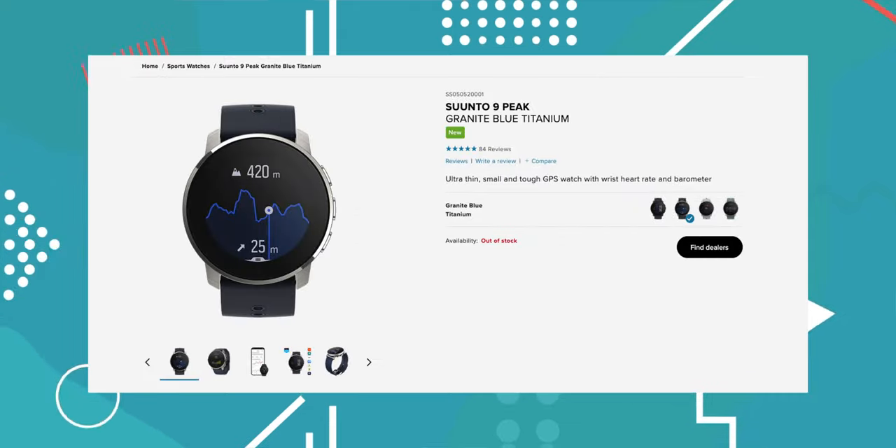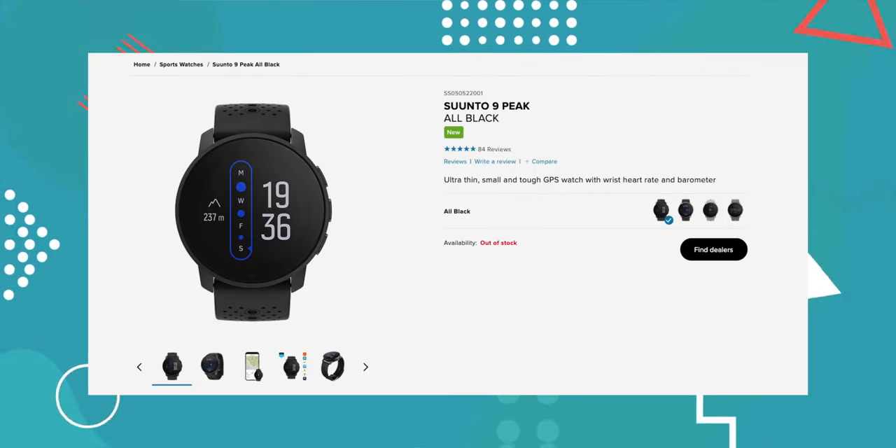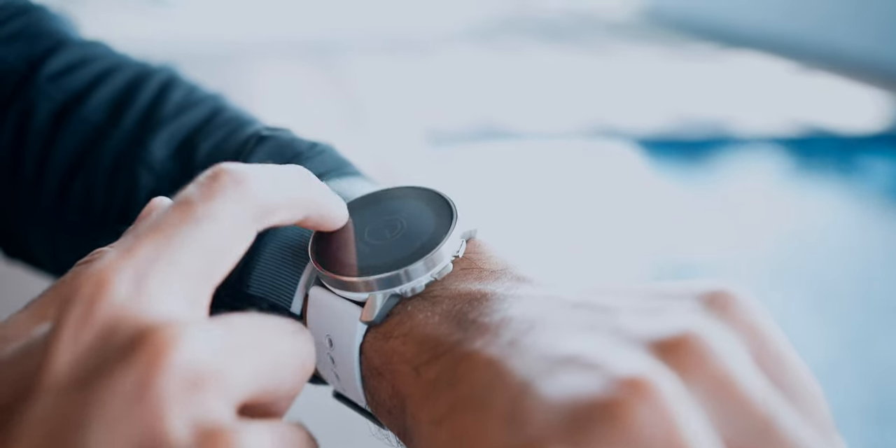The watch has a 1.2-inch LCD display with fairly thick bezels, and the screen glass is built with sapphire crystal glass, titanium grade 5 bezels, and glass fiber built for tough conditions. Even with its premium design, it is built to last through every adventure. The Suunto 9 Peak comes in two finishes: grade 5 titanium at 52 grams and stainless steel at 62 grams, and it is all-weather resistant.